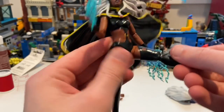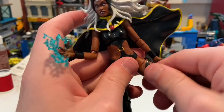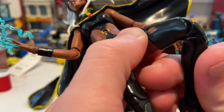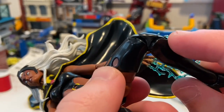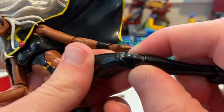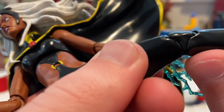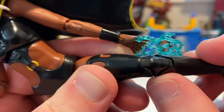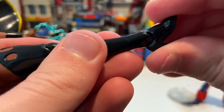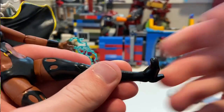Her legs kick out pretty far and forward a little bit, but surprisingly far backward. She has a thigh cut and double-jointed knees using pinless joint technology. One knee joint seems tight — the lower part won't bend well and the plastic looks like it's bending under pressure, which is a bit concerning. Her ankles hinge down and up with a nice ankle pivot.